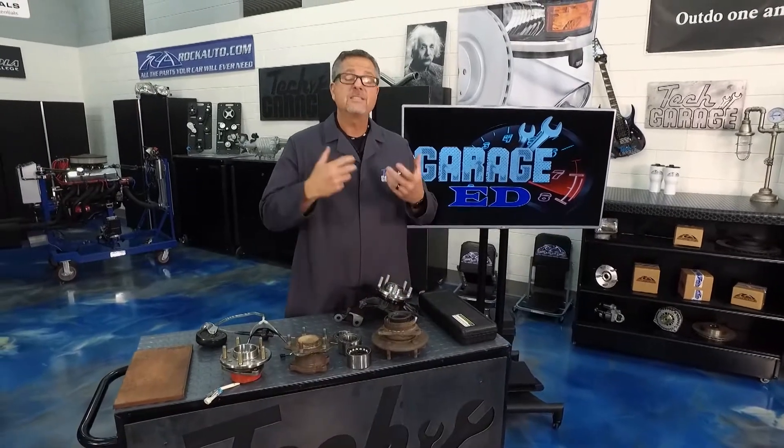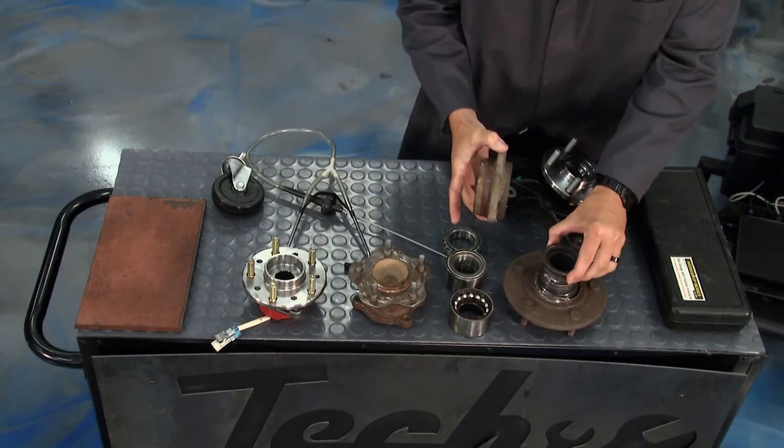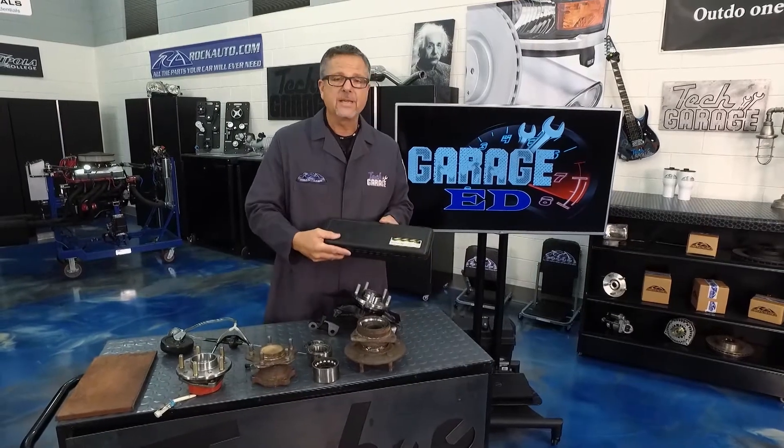If you still have a problem, you can do a dial indicator check — but you want to do that before your bearing turns into a complete mess. Get a dial indicator, hook it up, and that'll give you a foolproof tell if the car is good or not.